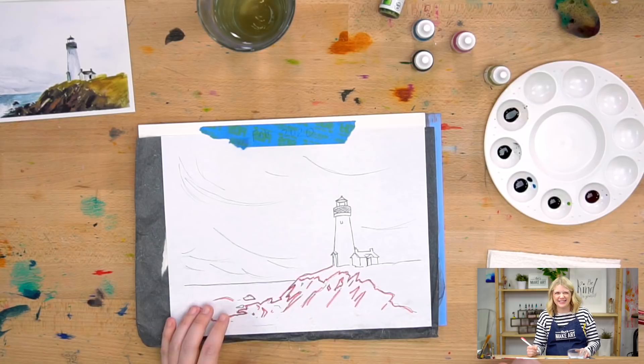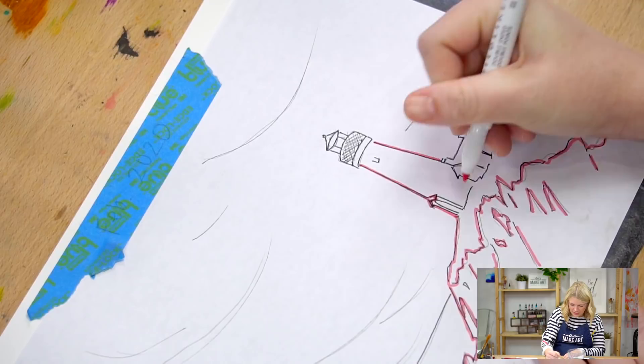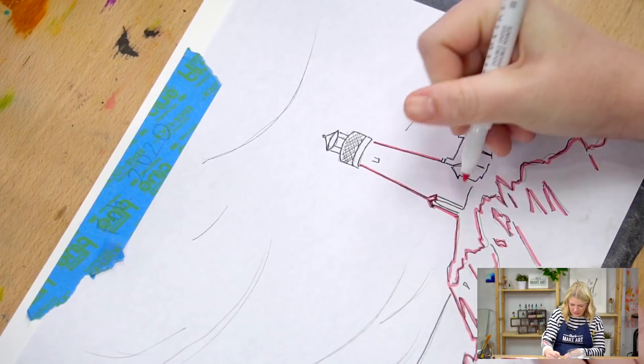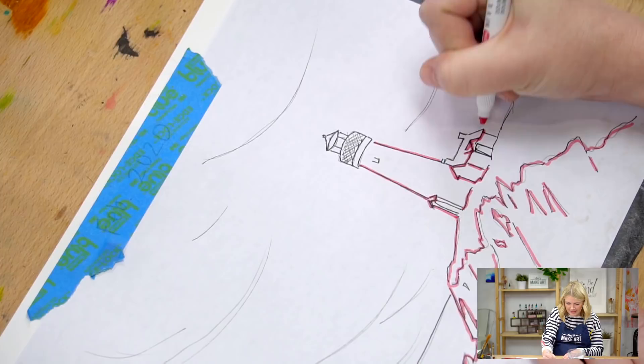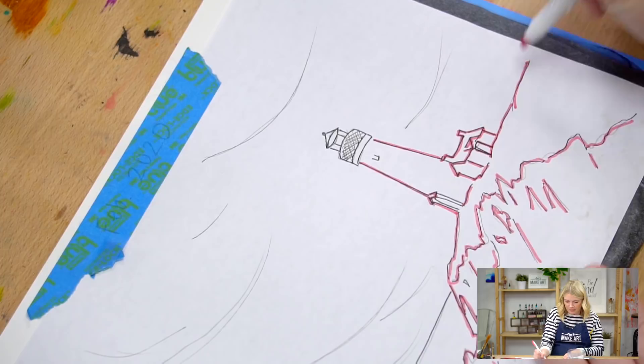Once you get water on the graphite, it's unmovable. You can lighten the lines after you trace them — they will never fully disappear even with an eraser. That's why you try to trace lightly. I do it a little bit darker for this video so you guys can see.